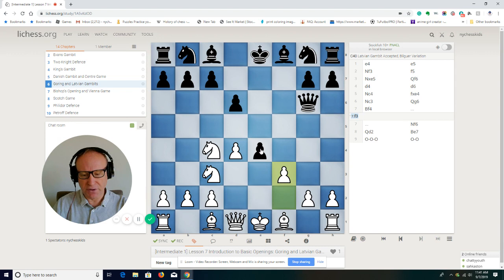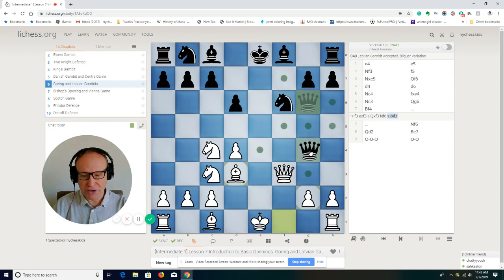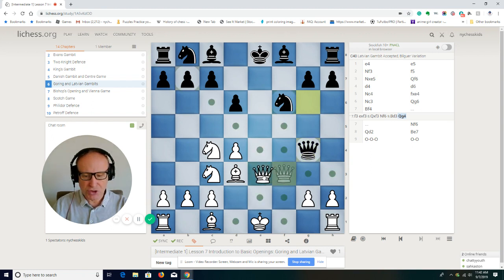With f3, we want to capture the pawn on e4. If pawn takes on f3, queen takes. Don't be afraid that the queen can take on c2 — that's not going to be good for black because bishop d3 would trap the queen. Black can continue with knight f6, bishop to d3 attacks the queen, but we don't trade — we play queen e3 check.